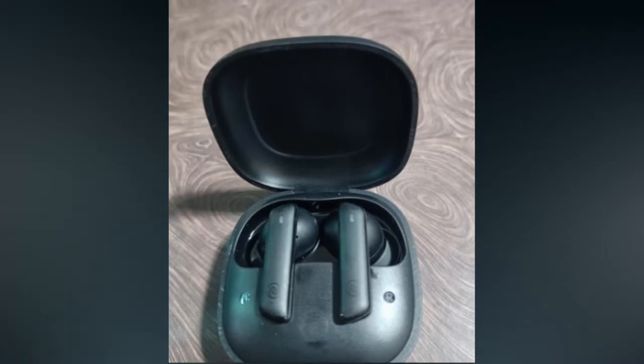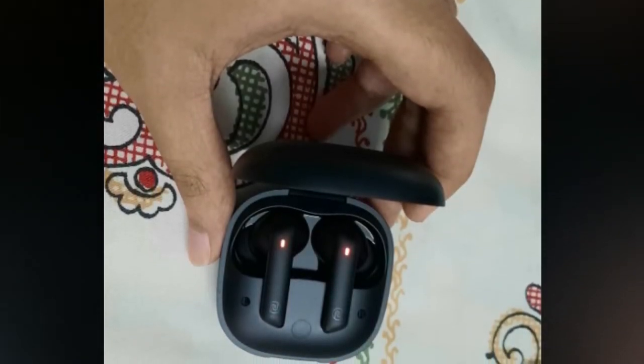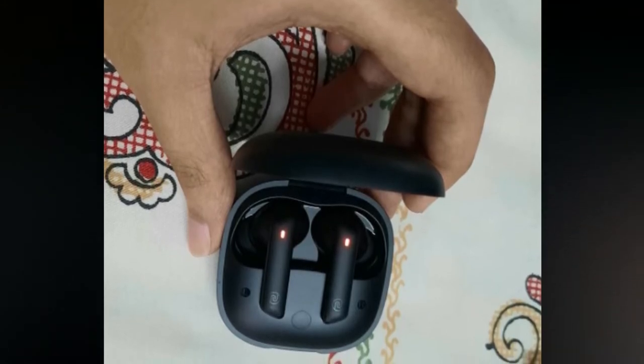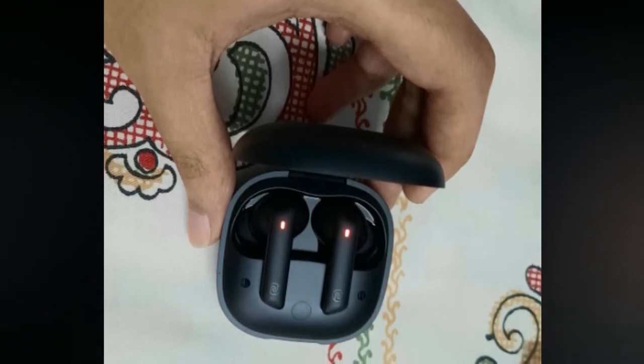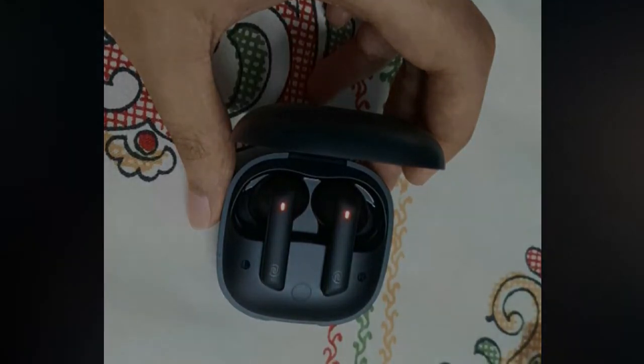Once you press and hold for 10 seconds, the charging case LED indicator will flash red and white light for a few seconds. Once you see that indication, the reset process has been completed successfully.